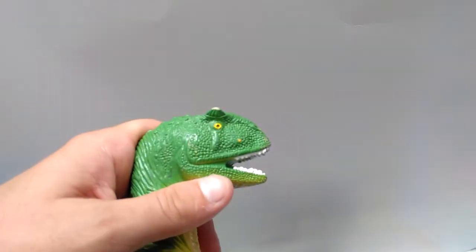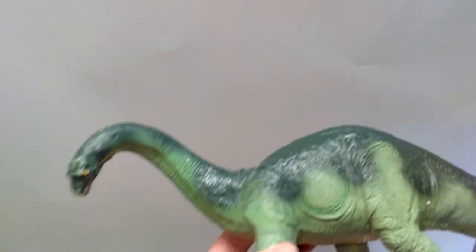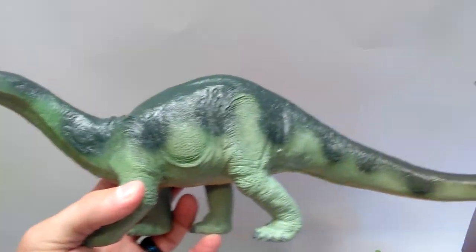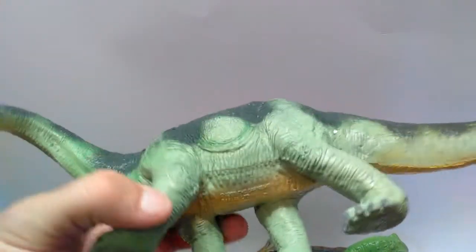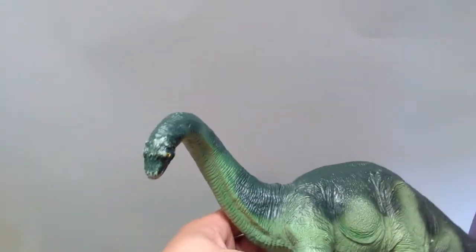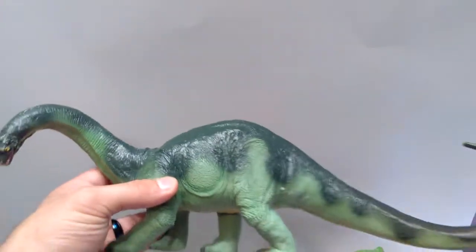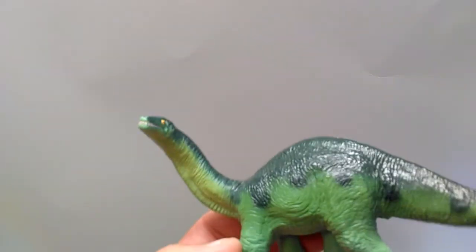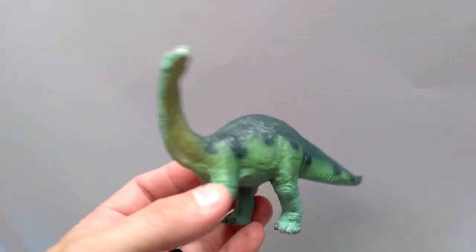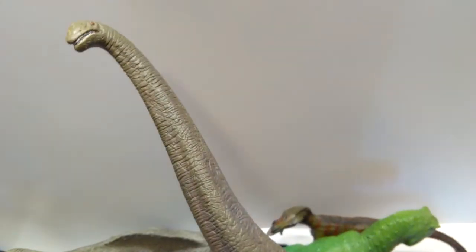There are a lot of big figures in here. There's an old Safari Limited Apatosaurus — actually this is probably one of the Carnegie figures, and yes it is — but unfortunately this one has definitely seen some play. It's got some wear on it, but it's nothing terrible; just the face has been a little beat up. It doesn't look terrible, especially from a step back you won't even notice it, and it might be something I could probably touch up.